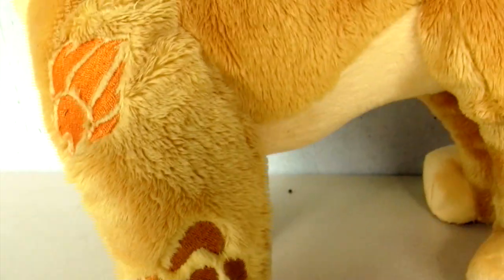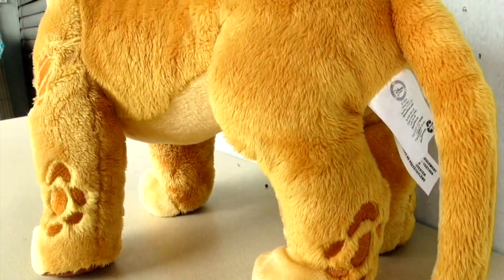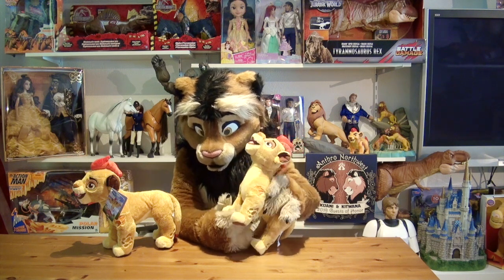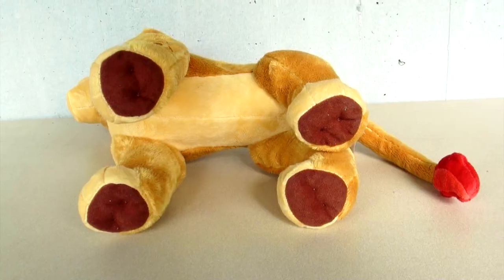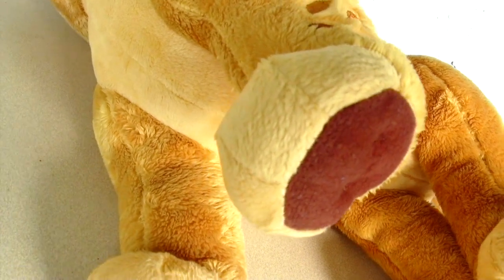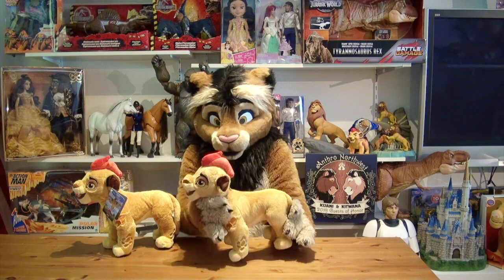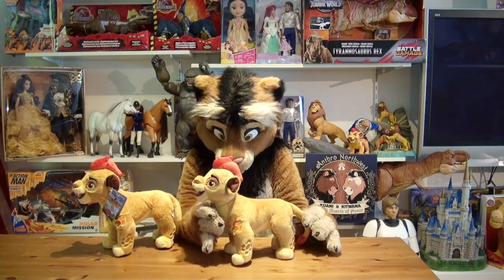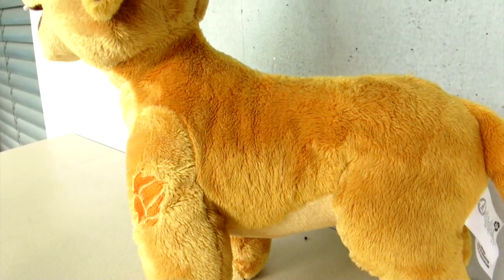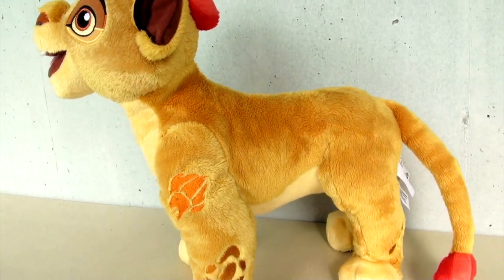This plush also stands very nicely because it is filled with beanbags in his paws. The paws have some nice detailing — let's look at them from below. You can see they used a lighter cream color for his belly. And he does stand really nicely and displays very, very well. Look at his body — the yellow color is absolutely beautiful and accurate.